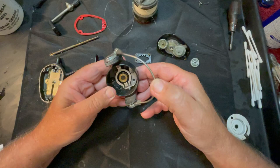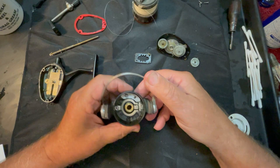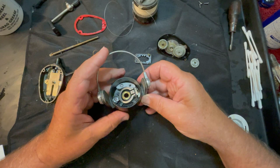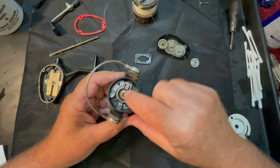For whatever reason the bail is now tripping or lifting, but it doesn't seem to want to drop back down once it's up. We've got a spring in here somewhere, and it appears that we're missing a screw right there.